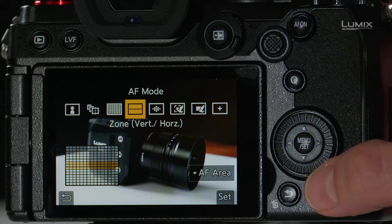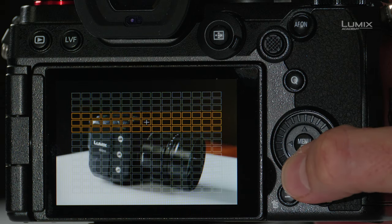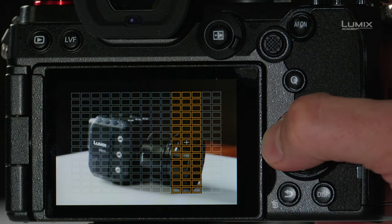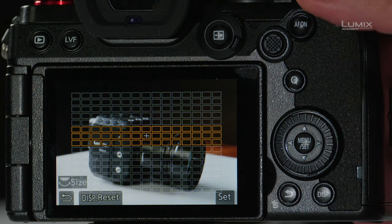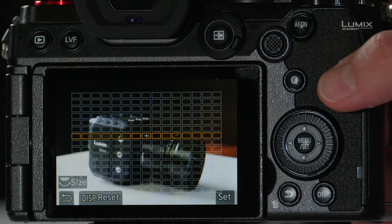The next mode is a zone mode — a vertical or horizontal line mode. I can move the focus area up or down by pressing the command dial, or left and right by pressing left and right. When moving from left to right or up to down, the line changes from vertical to horizontal. I can also change the size of that line with the dial, giving you a lot of control over what area will be focused on.